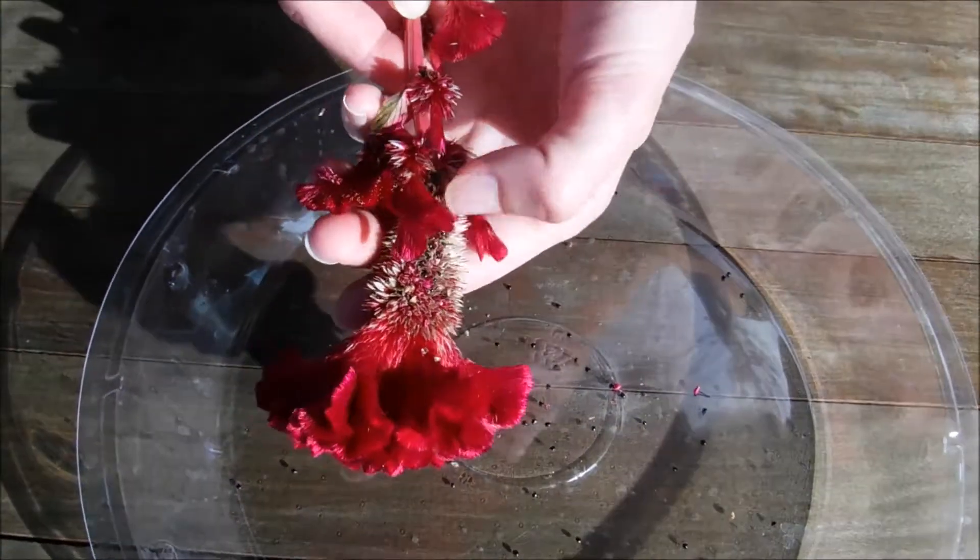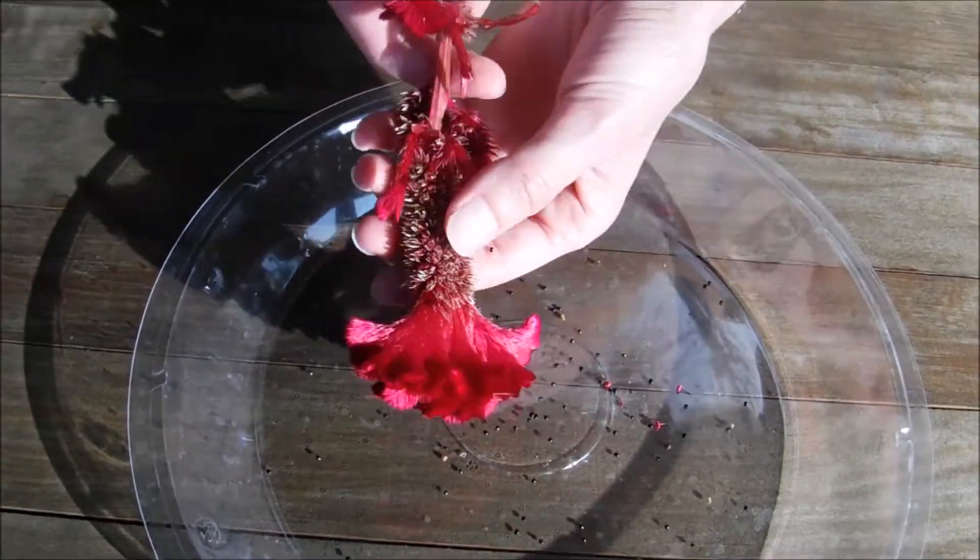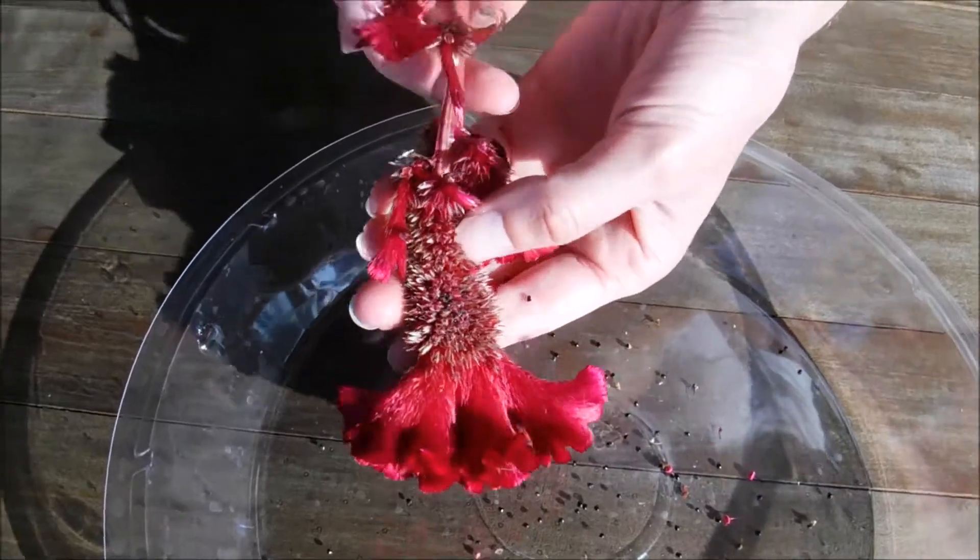Now this is one of my crested celosias, so I am going to be labeling it. It is an heirloom and an open-pollinated variety.